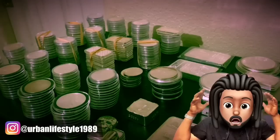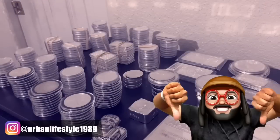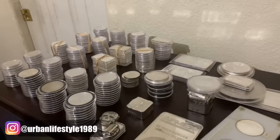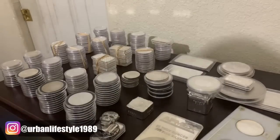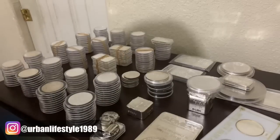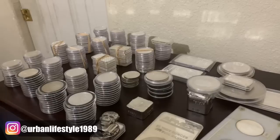Now some of you guys may look at this and be like, oh my gosh, this is awesome — in two years you accumulated this much. And some of you guys may be like, oh, that's nothing, that's just child's play. I mean, I accumulated like 10 times that in the past two years. So some people are at different levels — don't judge. And this has nothing to do with my gold stack. I have a whole bunch of gold as well — gold grams. I think in all in total, I think one to two ounces of gold.